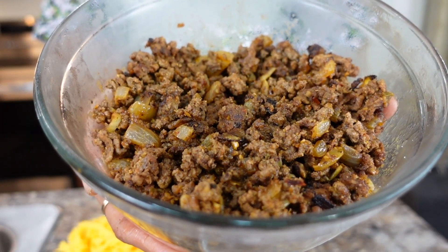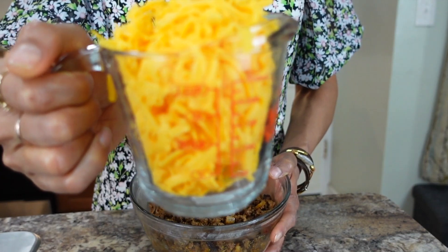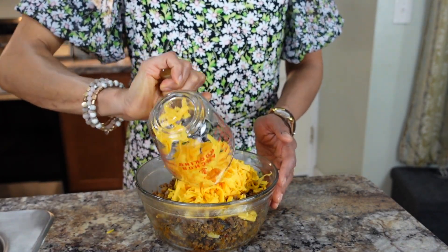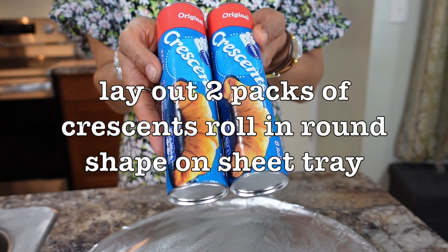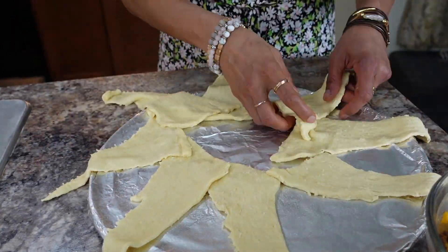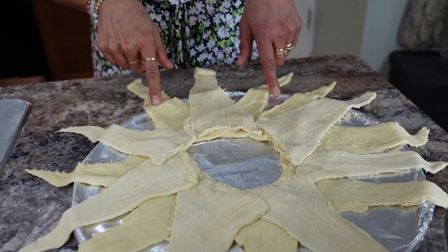I just pulled this out of the fridge after 10 minutes. The reason we want to bring it down to room temperature is because I'm going to add one and a half cups of sharp cheddar cheese — you can add any cheese you like. Now we are going to lay out our croissant rolls. You will need two packs. Lay the second roll next to the first in a star shape, overlapping, because we are going to put down our meat.